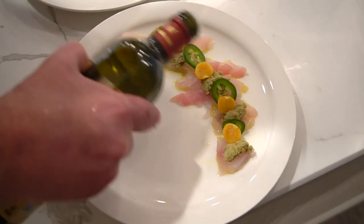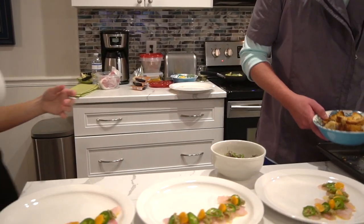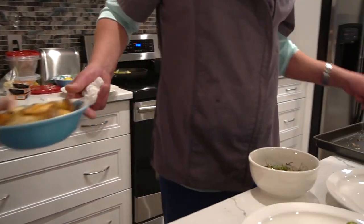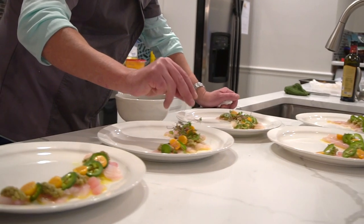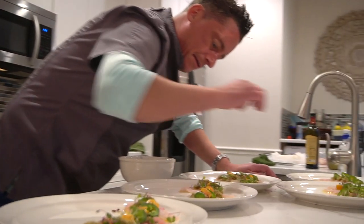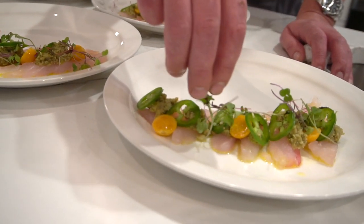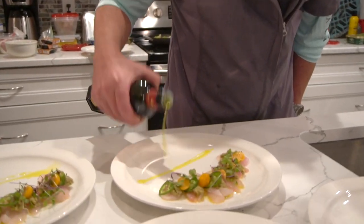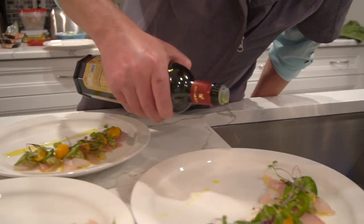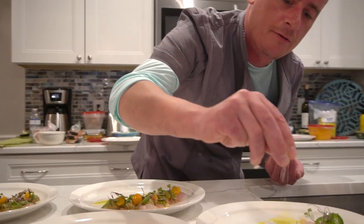Final drizzle of EVO. I'm going to finish it with a tiny bit of salt for lovely crunch, and it's just going to heighten all of these wonderful flavours.